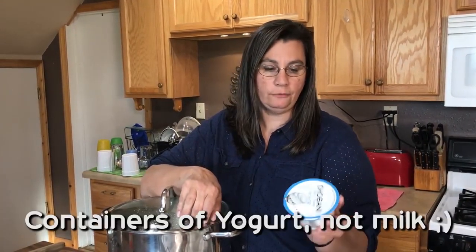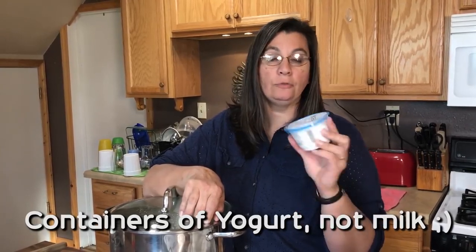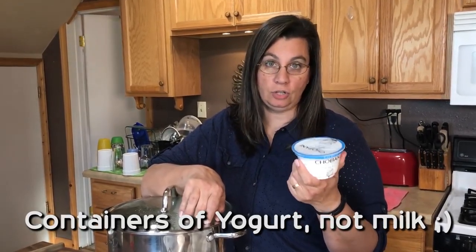For today, I'm starting with two gallons of raw milk and two 5.3-ounce containers of yogurt. One last crucial thing: you need a half sink full of ice water to cool your milk down, because you're going to raise the milk to 185 degrees and then drop it to 110, and that ice bath helps a ton. Of course, if you have three feet of snow outside, you could use that too.